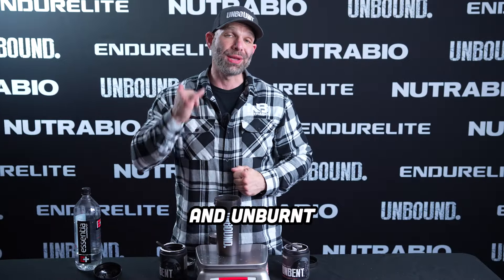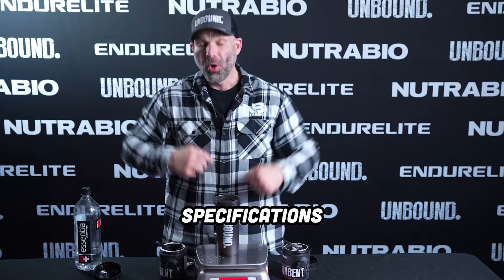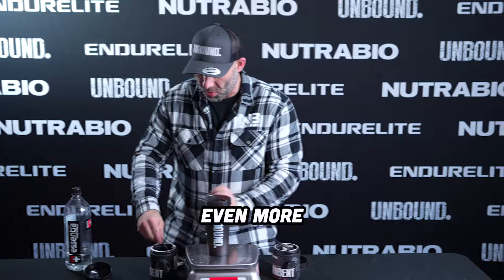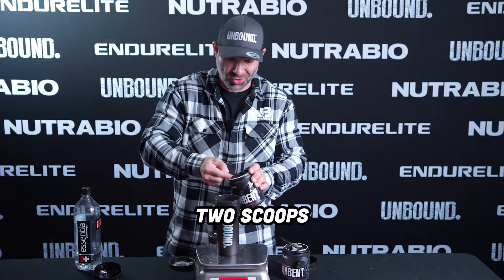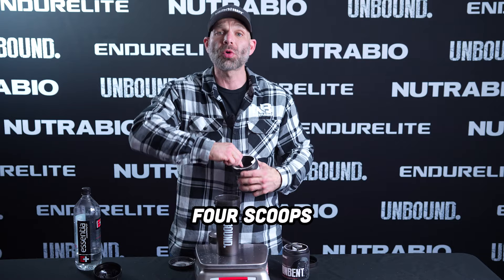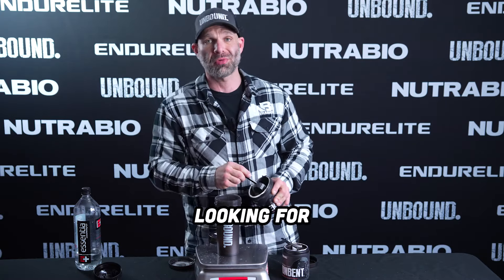Precision is key, and Unbent delivers. You can weigh it out to your exact specifications, or use even more. You can do one scoop, two scoops, or even four scoops. Use what you require to get the pump you're looking for.